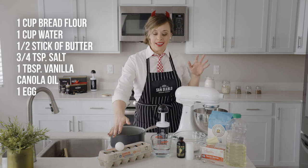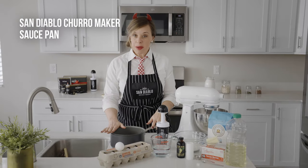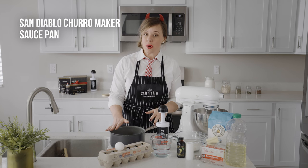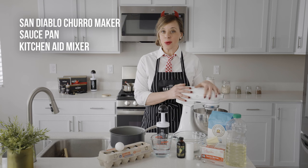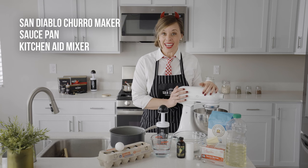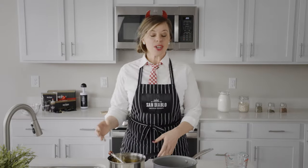You'll also need one egg, and then of course the churro maker — where the magic happens — a saucepan, and then you might want another pan for frying. The KitchenAid mixer is what we're going to be using today, but if you only have a handheld mixer, that'll work great as well. So let's get started!